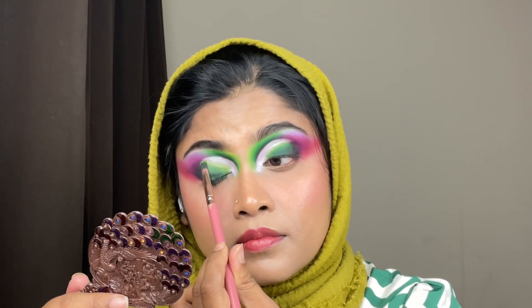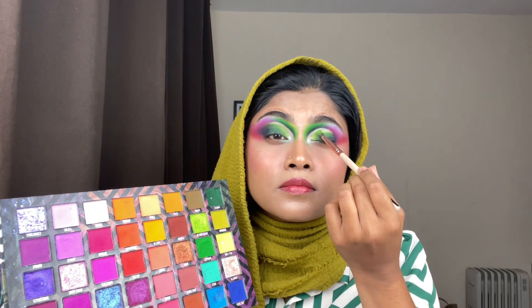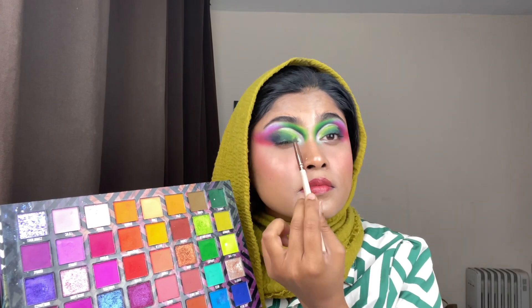Now I'm placing the color called Pearl on my inner corner, and then all the green shades I used earlier — I'm doing exactly the same thing on my eyelid.